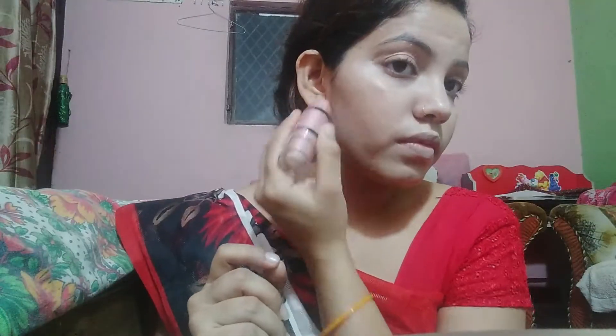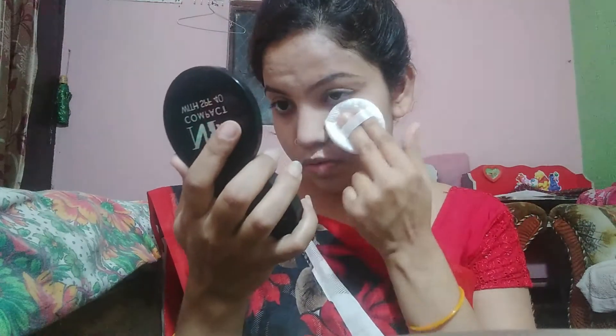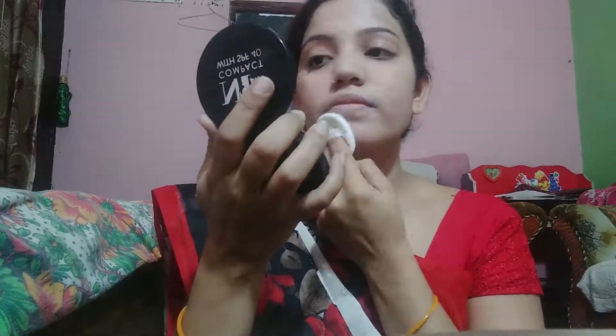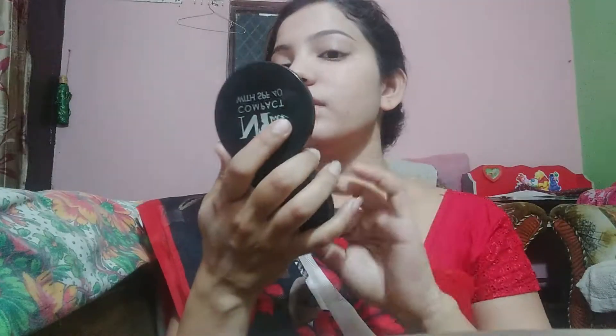After concealer and foundation, you can set it. I am using NYB Makeup Compact SPF with puffs. This powder gives a matte finish and it has a little bit of shimmer so it will also give a shiny effect. Its good — never forget your neck and ears, guys, never ever.